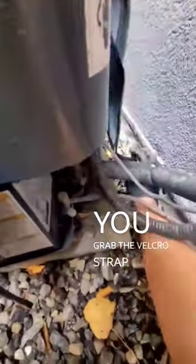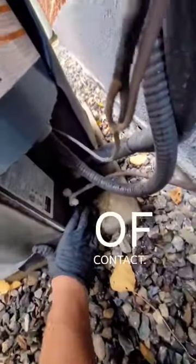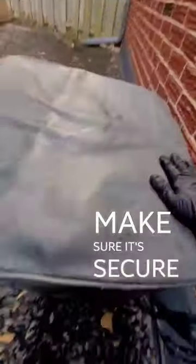Once you have it on, make sure you grab the velcro strap, go underneath all your connections, make sure you get a solid point of contact. Do a tug test, make sure it's secure.